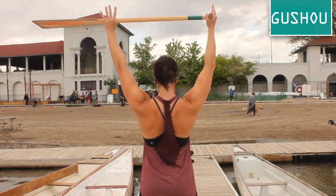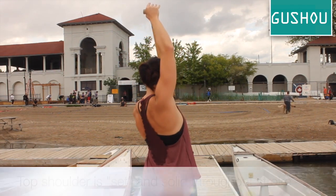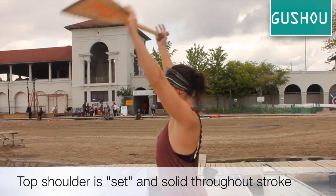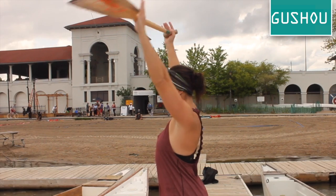Now pick up your paddle and bring your shoulder blades down and together in the Y position. Try to maintain this feeling in a paddles up pose. Your top shoulder should feel solid and connected to your whole top side.